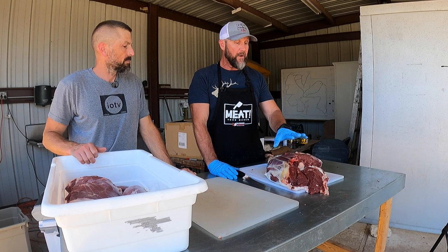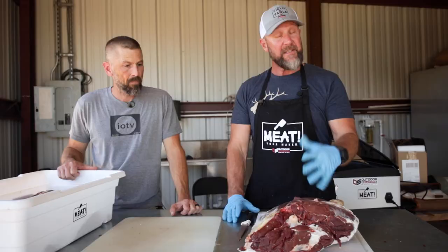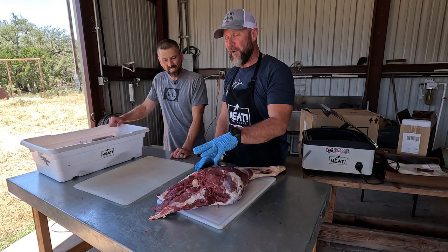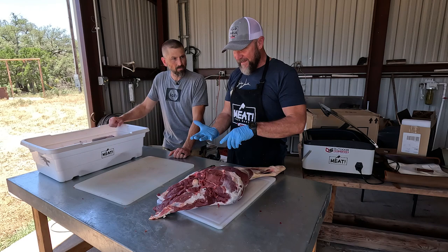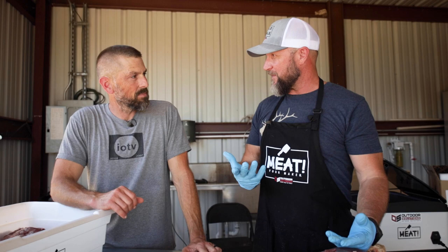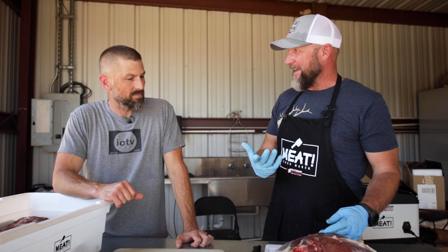We're breaking it down and going back to Oklahoma. I want to share what I've learned from Chef Albert over the last four years about what a processor will actually do with your hind quarter. When you drop something off and say 'give me some steaks, some roast, and grind the rest,' most people assume they're getting a sirloin, a ribeye, or a T-bone. What you actually end up with is round steaks.